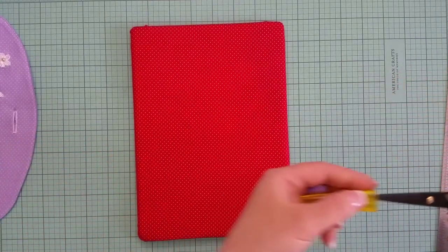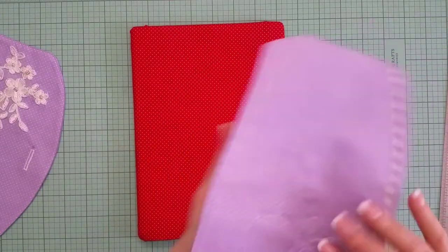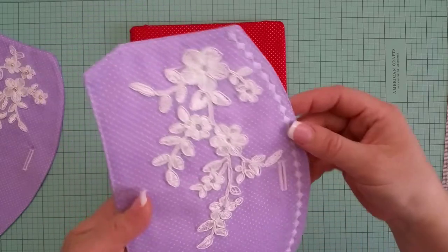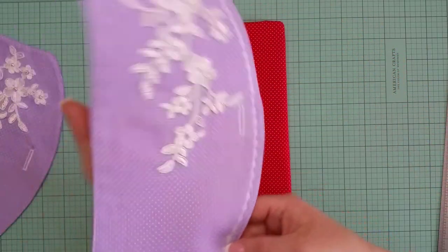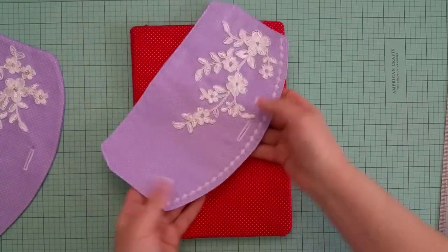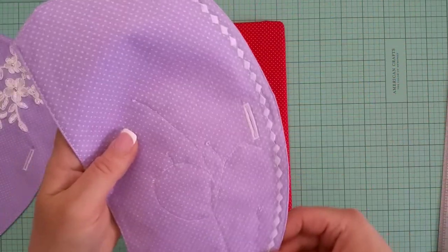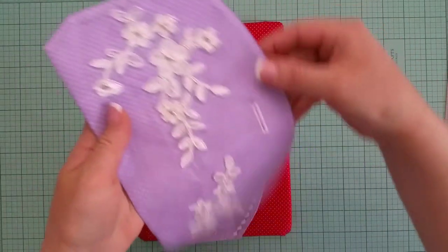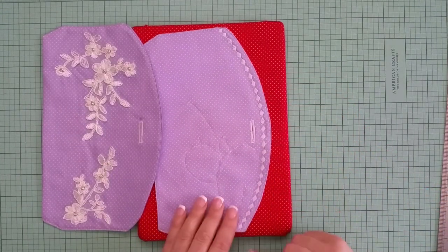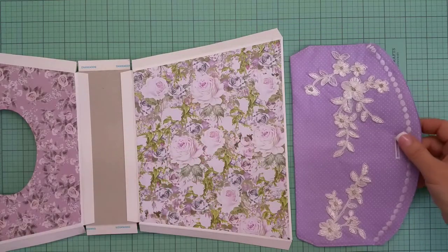Now let's get back to the purse. By the way, if your sewing machine allows it, you can add some more embellishing touches to the flap. I think I will add this kind of stitching along the curved edge of the flap, and then to each one I'll add seed beads once again. So now we have our flap prepared, and we can stitch it straight to the chipboard.